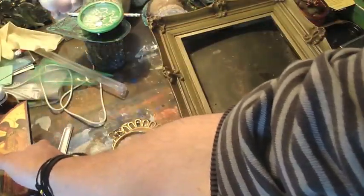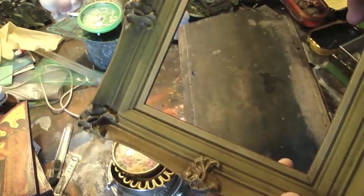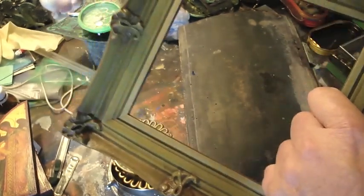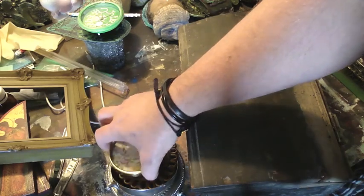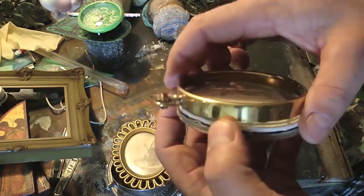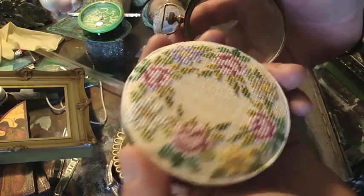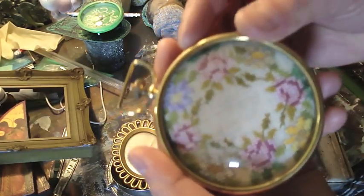I also got this frame which is really cool — it's plastic. I thought I'd age it up, spray paint it, bitumen it, and make it look old and authentic. And I got a bunch of little bits and pieces. This was a little tapestry made in Spain on the back, so that's really nice.